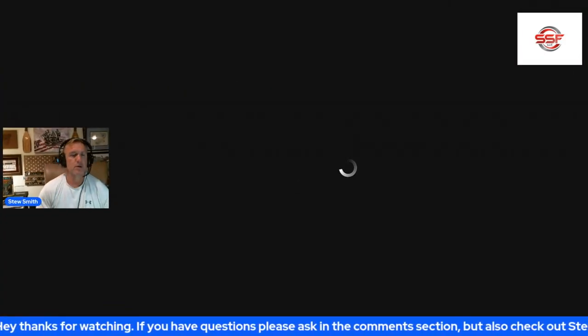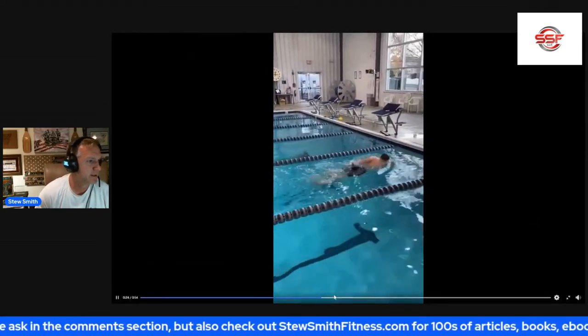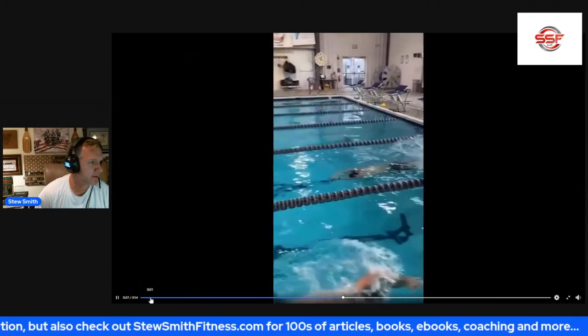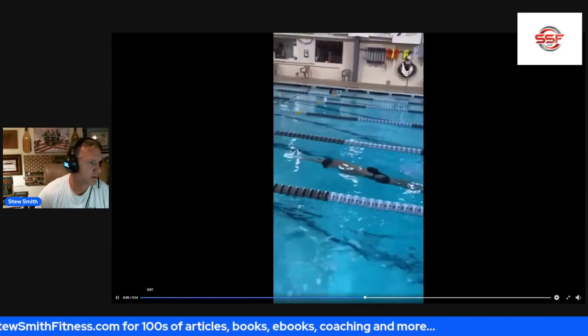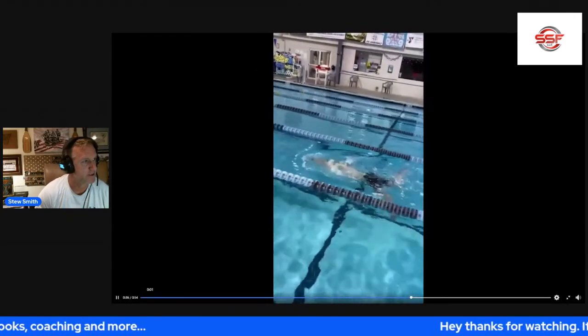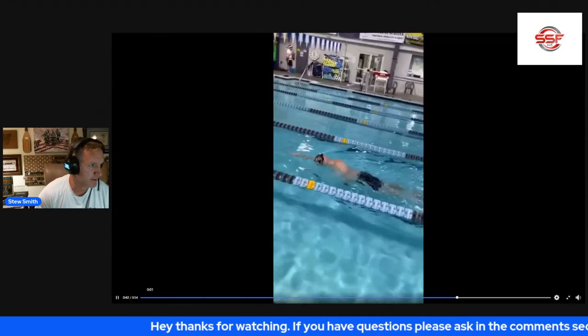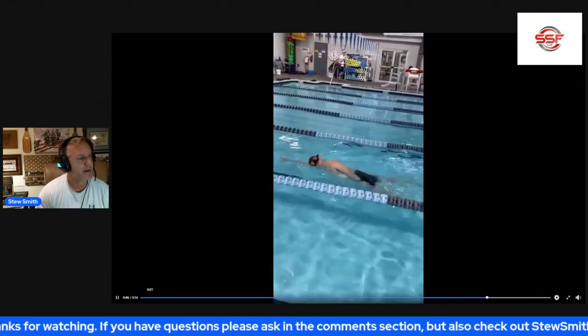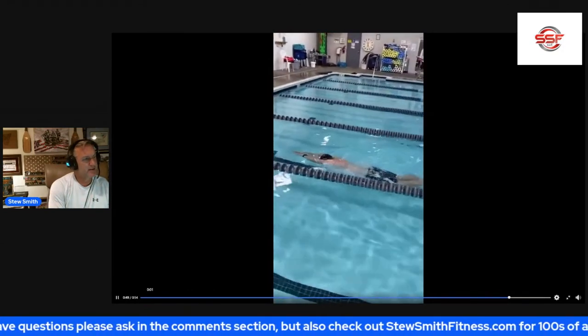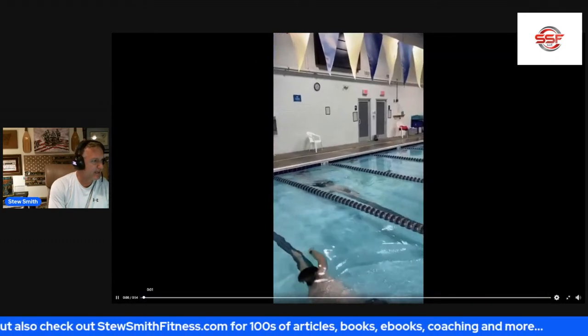Next video. Kick off the wall — no breaststroke pullout. Top arm pull, turn with the top arm, bottom arm breathe, kick, pull the glide. Notice he's exhaling while he's gliding in the glide position. Not bad overall.